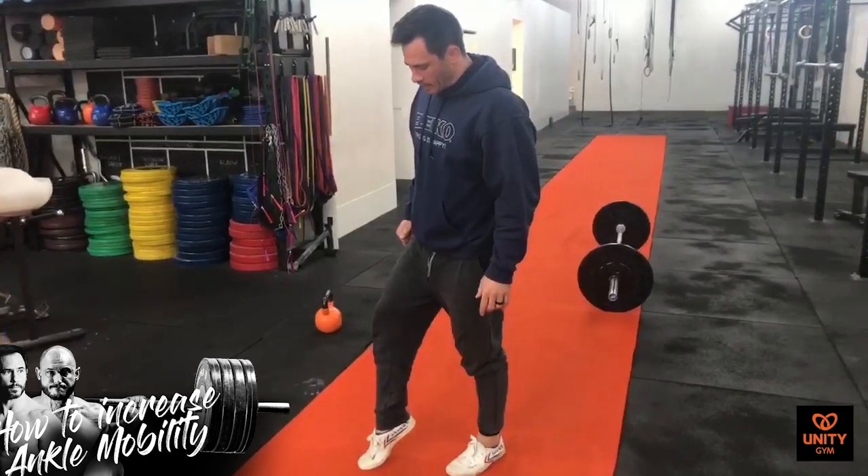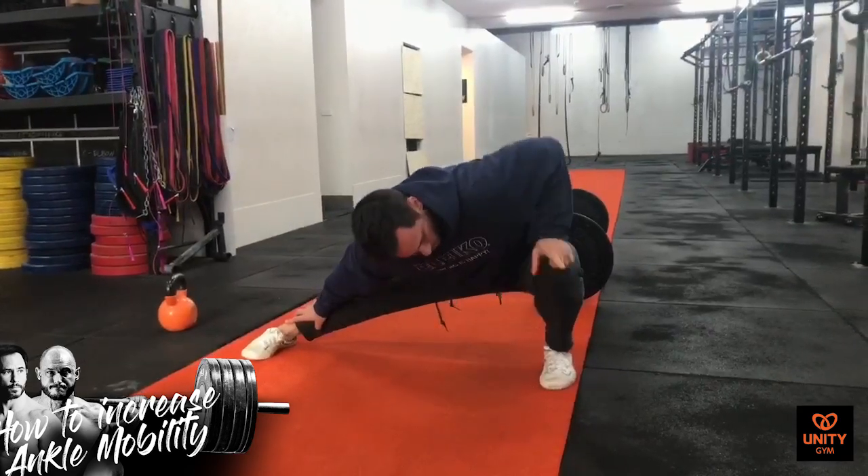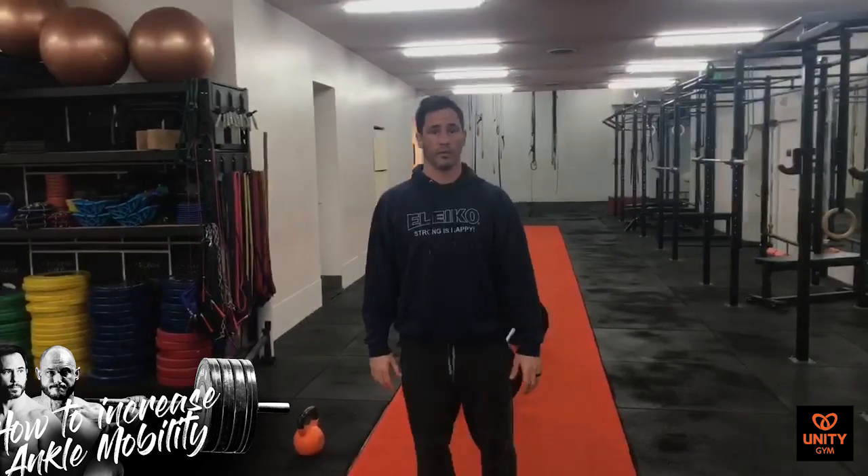Ankle mobility is one of those things that really holds people back, especially with squats and any lower body movements like that. So I'm going to take you through some really cool stuff that you can implement straight away in order to get really flexible and mobile ankles.